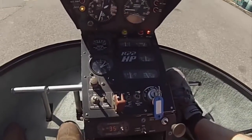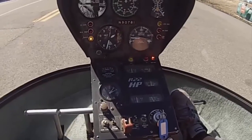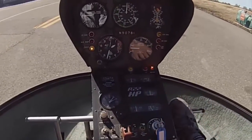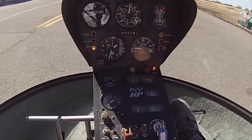Once we've confirmed throttle is at idle, we'll get our clutch switch to start disengaging so those belts start losing some of their tension. We'll let that disengage for 30 seconds — look at the clock and wait until we hit about 30 seconds, just letting that clutch have time to disengage.